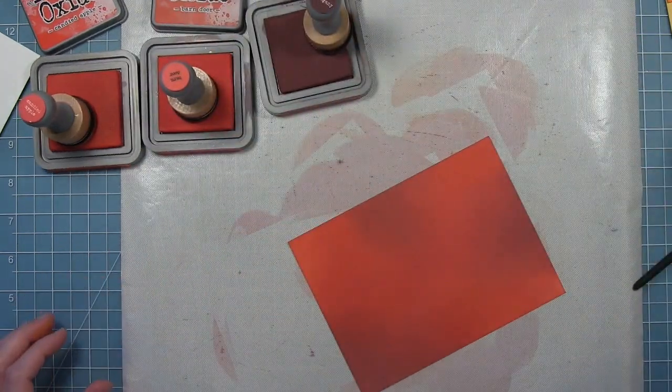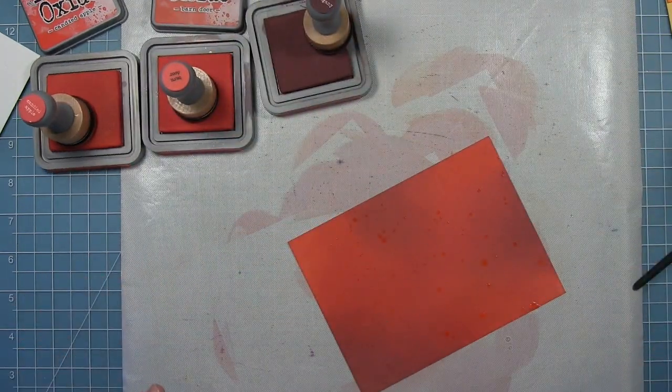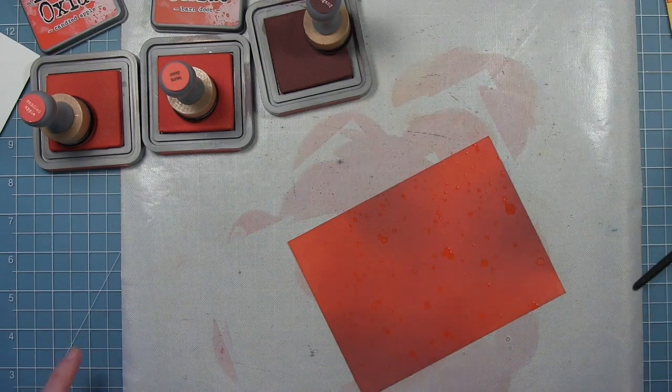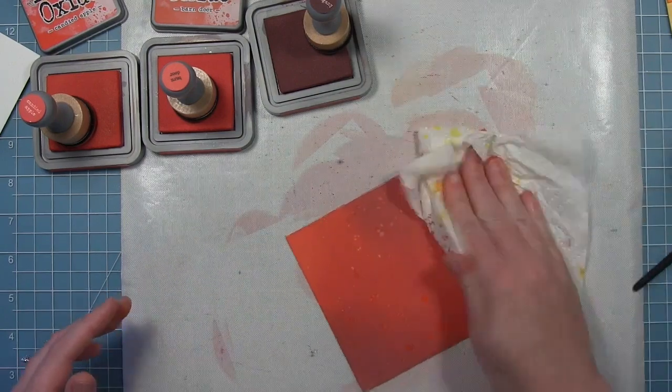Be sure to clean off your craft mat between each of the colors so you don't pull in the wrong color. That's actually why I started with yellow first — so I didn't accidentally get red into my yellow — but I did clean off my mat every time.